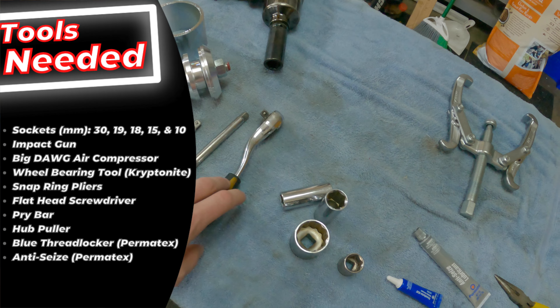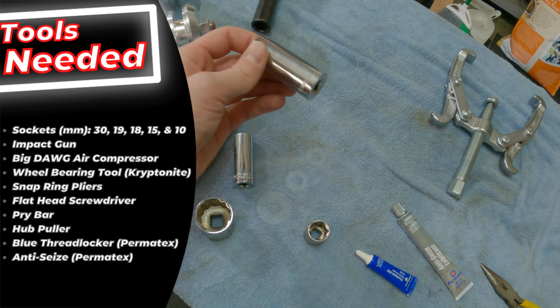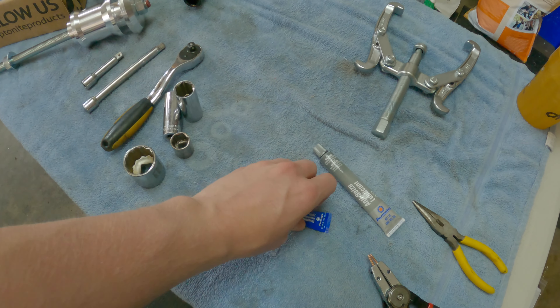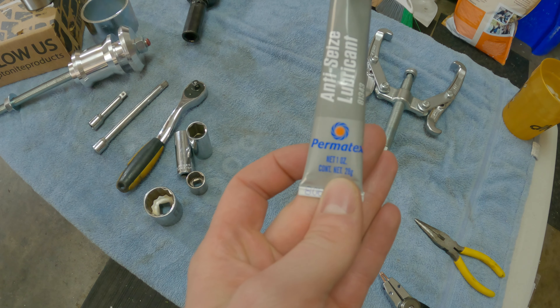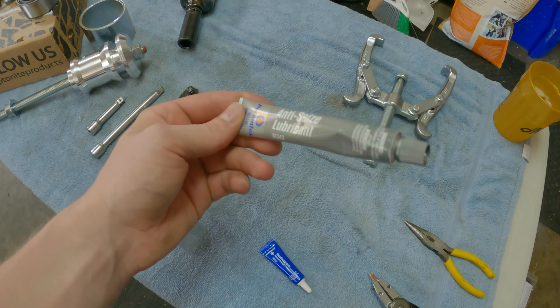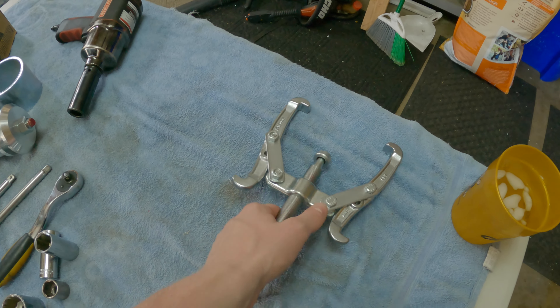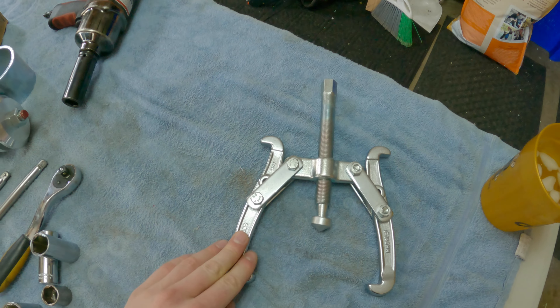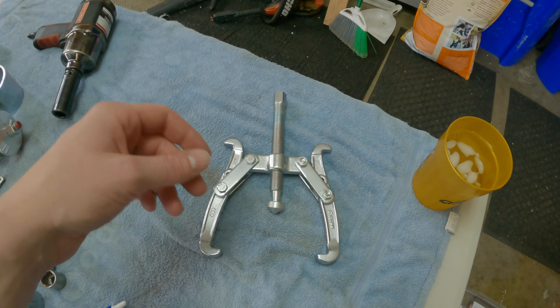Basic extensions, some sockets — you're going to need a 30 millimeter for your axle nut, 18 mil, 19 mil, basic sockets. You're going to want some thread locker, some anti-seize, and these are all Permatex. You can use whatever brand you want but Permatex is a very well known, pretty good brand. You're going to need some snap ring pliers, and I got this hub puller. I've never used it before but I think it's going to come in very handy when I'm pulling off the hub, and then that'll open it up to get the wheel bearing tool in there and get it pulled off.